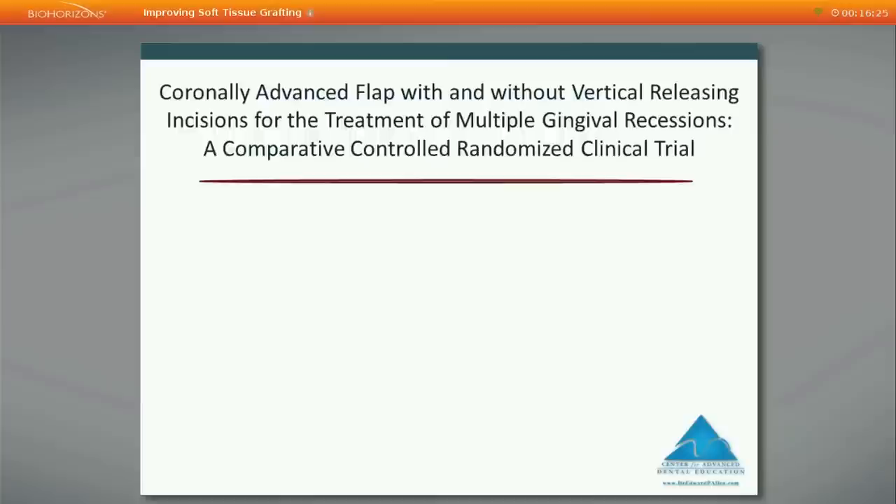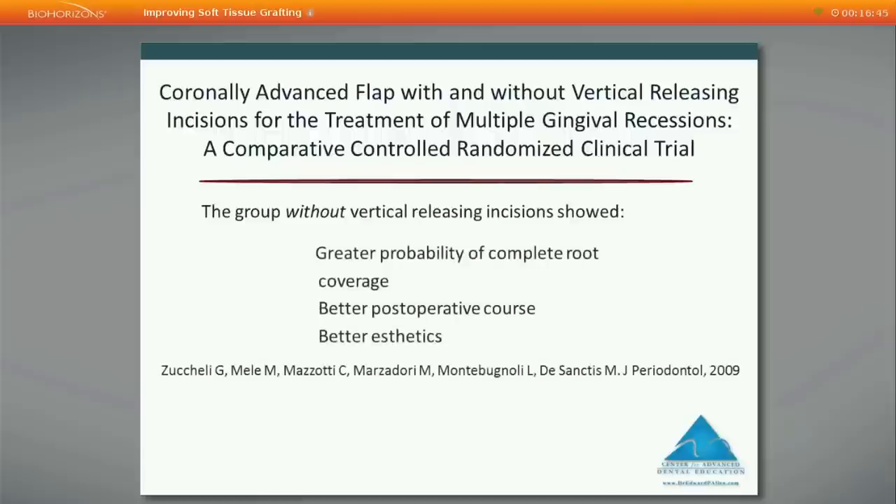Regarding vertical releasing incisions: a randomized controlled trial by Giovanni Zucchelli published in 2009 compared an advanced flap with and without vertical releasing incisions for multiple recession sites. The group without vertical releasing incisions showed greater probability of complete coverage, a better postoperative course, and better aesthetics. This is evidence that a vertical releasing site preparation design is not as good as an envelope flap design — and the tunnel design I use is superior still.